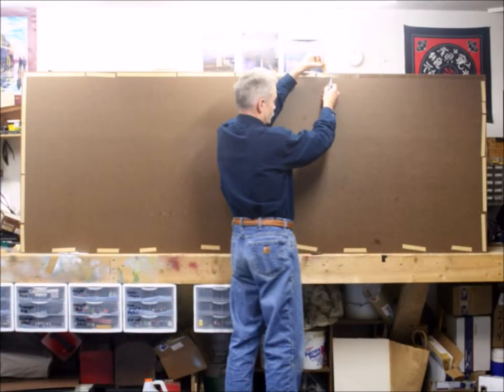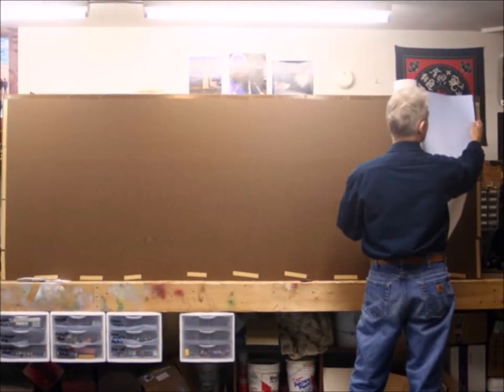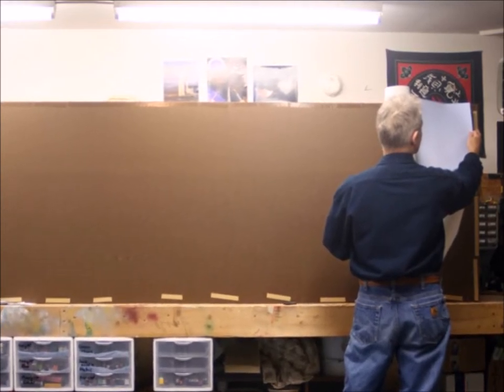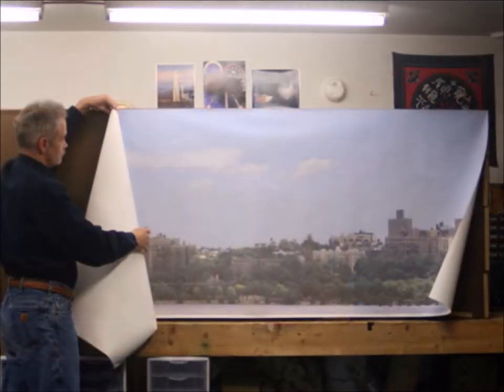I pull the backing off of the double-sided tape along the top, like we did on the last one. Now this corner is the most important part of putting this whole backdrop on — you have to get it straight and correct. This would be a lot easier with two people, but I'm just doing it by myself today.